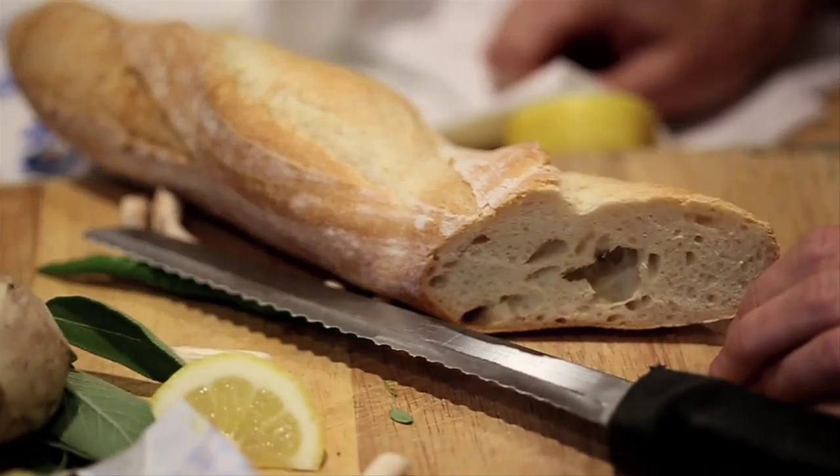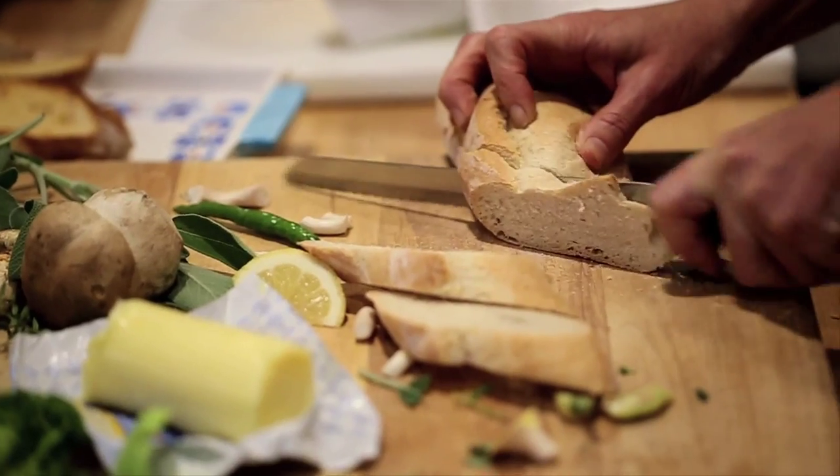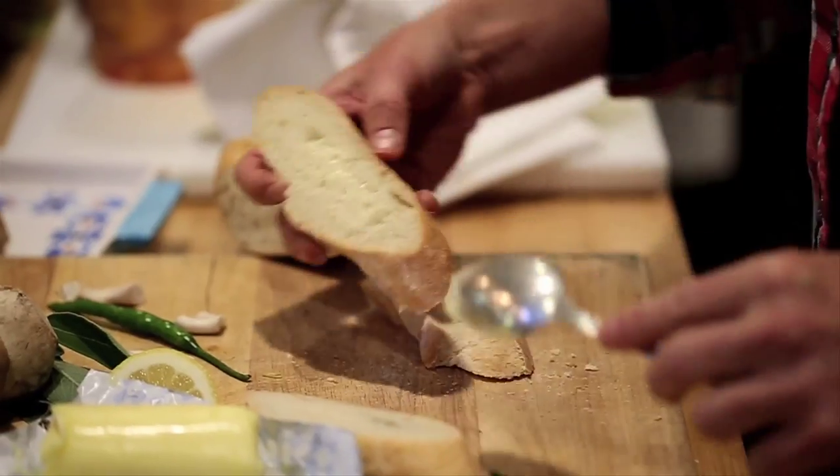Such a super simple recipe. I suggest sourdough bread, but certainly French baguette, whole wheat bread, any sort of nut bread would be lovely in this preparation.